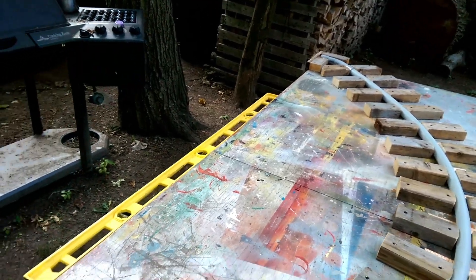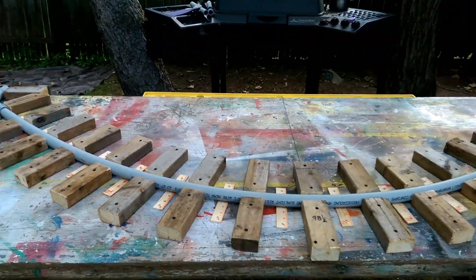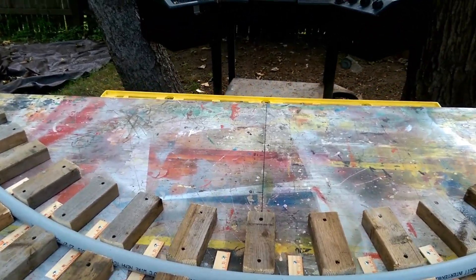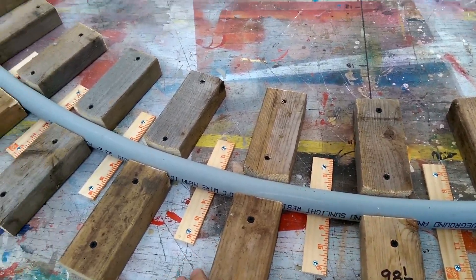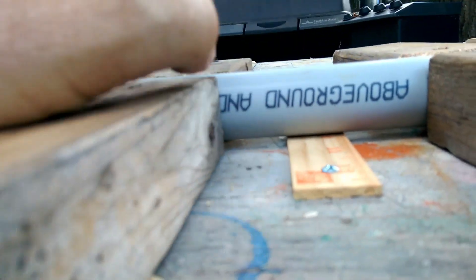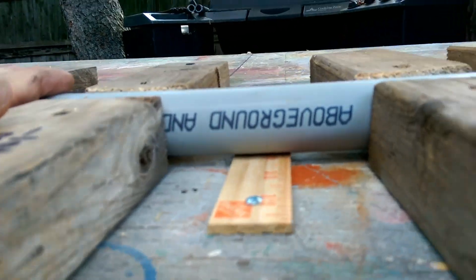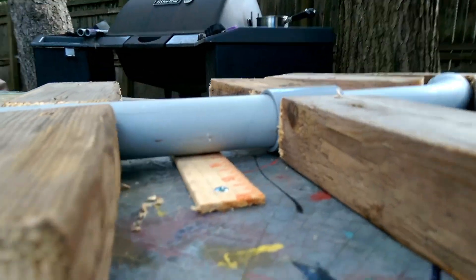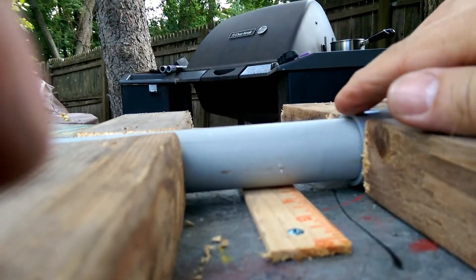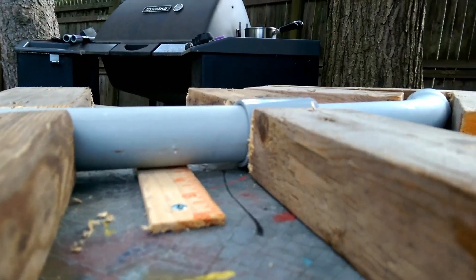When I first built this, I put the pipe in without any of these blocks — it just found its natural curve — and I butted these 2x3 chunks up against it and screwed them in. This is up a little higher so that the heat from the pipe doesn't transfer to the table. Also, it's the same thickness as this coupler, so this pipe is sitting nice and flat and it's not going to be twisted at all.